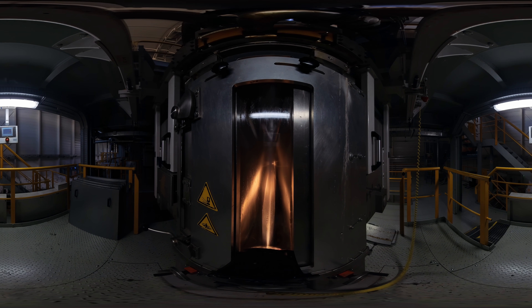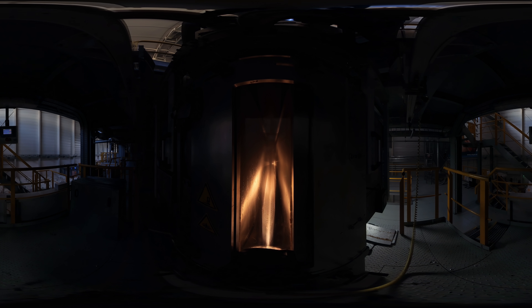A spunlaid process consists of melting polymer granules using an extruder. The molten resin is then fed to spin packs, composed of polymer distribution channels and a faceplate, or spinneret, having a very large number of capillaries arranged in a very specific pattern. As the molten polymer exits the spinneret through the capillaries,